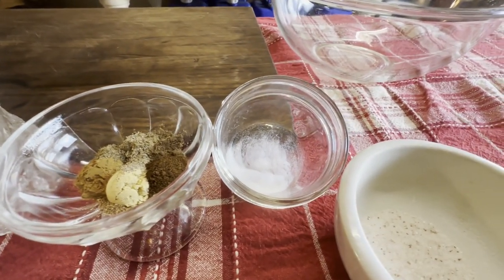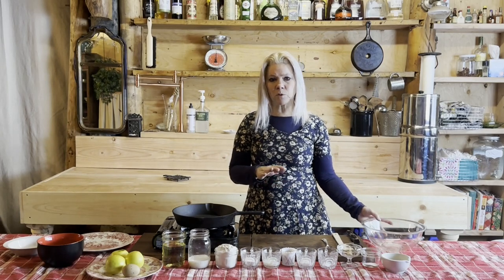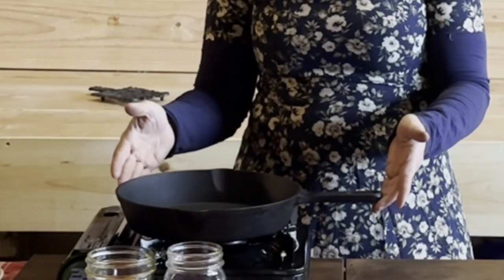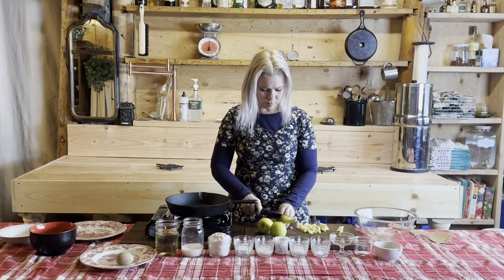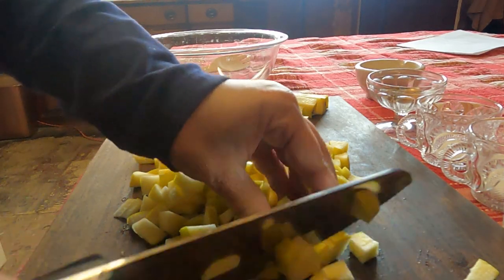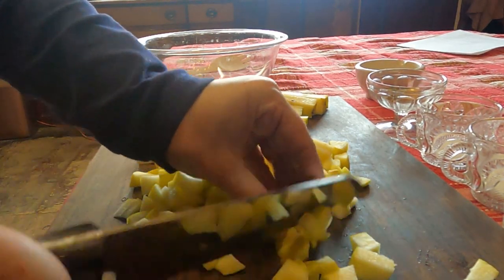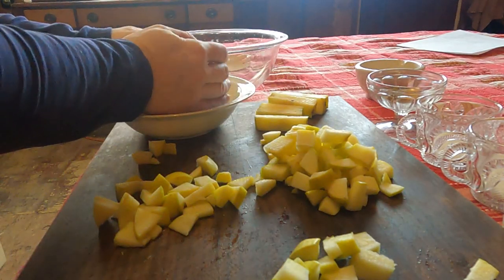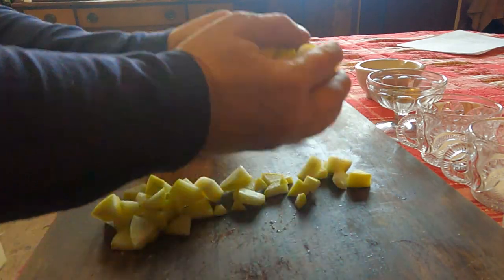In addition to that, you're going to need a large mixing bowl, something to chop your apples with, utensils for stirring, and a large heavy pan that is fairly deep for frying and a heat source. I'm going to begin by cutting up my apples into bite-sized pieces. I've already washed these apples and there's no need to peel them. Once I've chopped them up, I'm just going to set them to the side and we'll use them later on in the recipe.